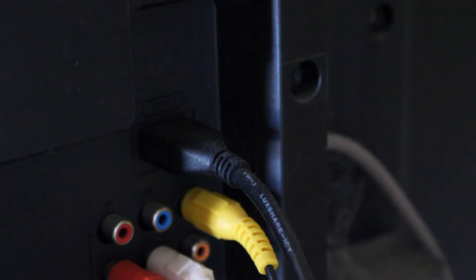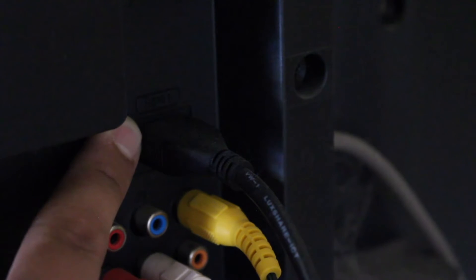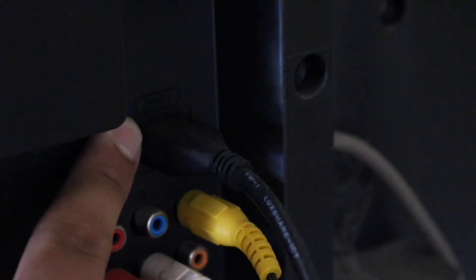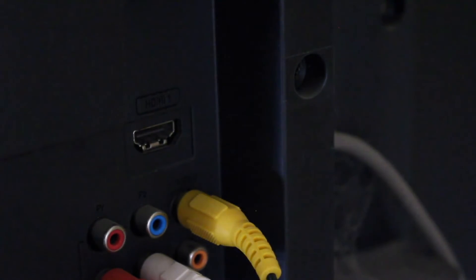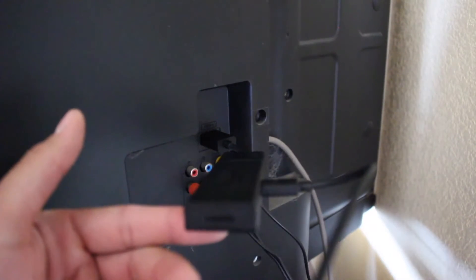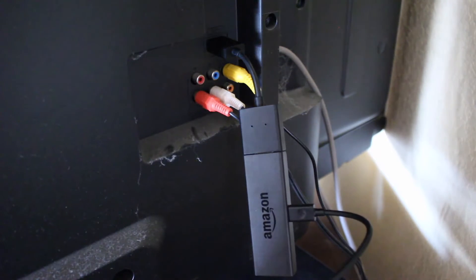Find the HDMI input on your TV — on this TV it's on the back and labeled HDMI 1. Pay attention to which HDMI channel you're connecting to so you can switch your TV to that exact input. We'll go ahead and plug in the Fire Stick's HDMI cable, and then plug the power brick into the power outlet.